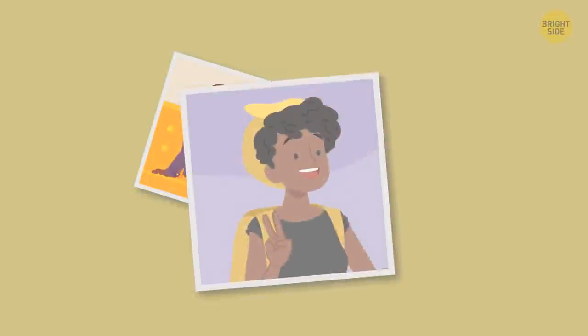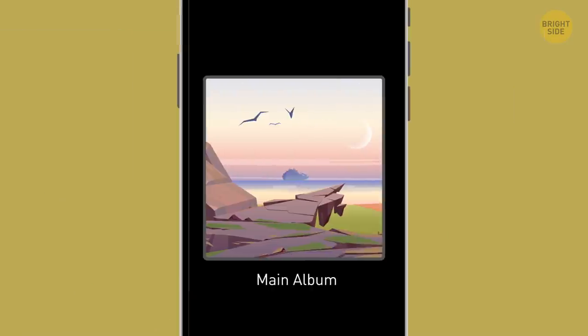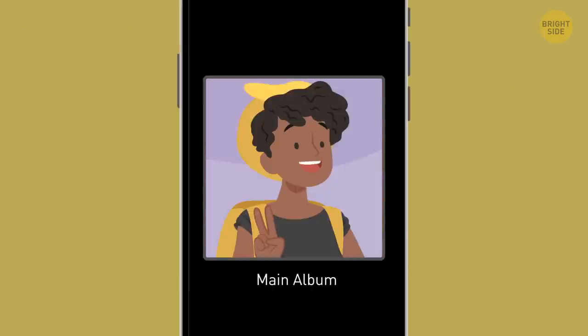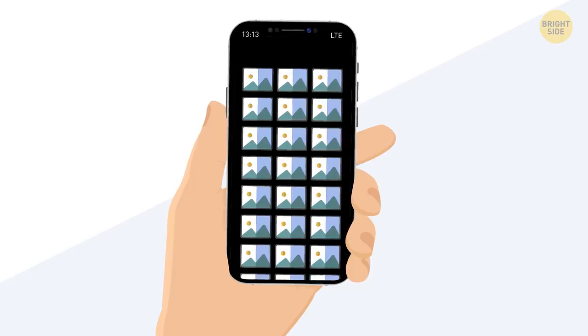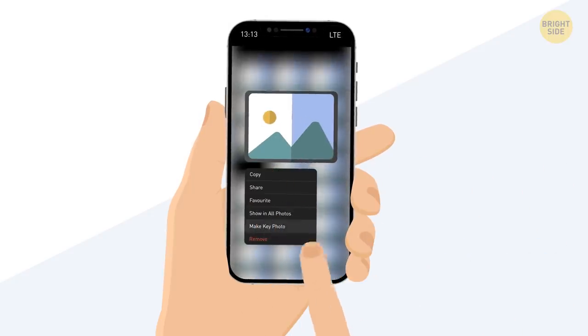Usually the last photo you've taken or downloaded becomes the thumbnail photo of the album. You can change it and set whatever one you like as the thumbnail. Just go to the album, find the photo, tap and hold it, and then select Make Key Photo.